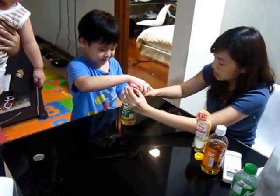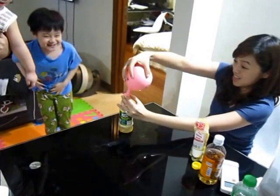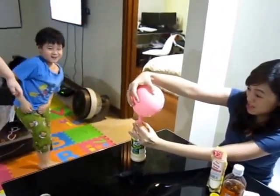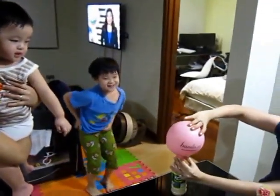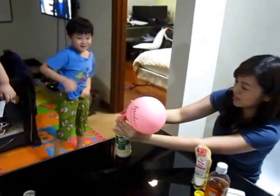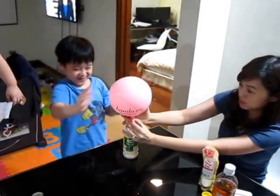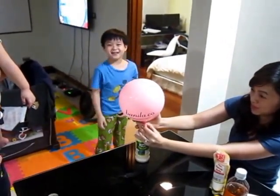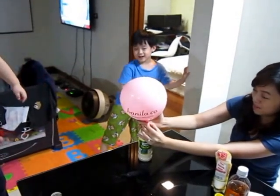So we're going to hold this up. Okay, let's go. Look at me. Amazing! Here we go. What do you call this? Chemical. Chemical experiment. Reaction. Chemical reaction. Yeah.